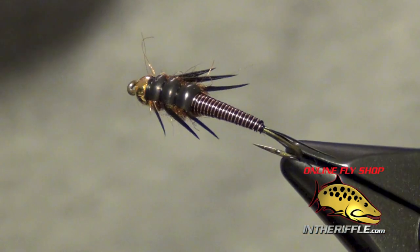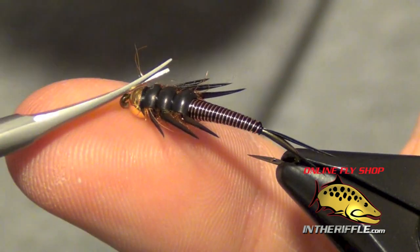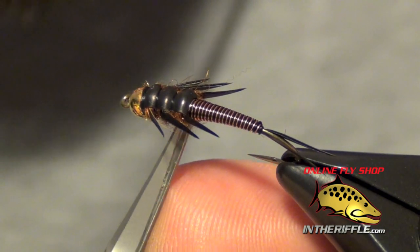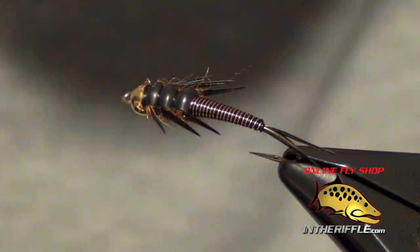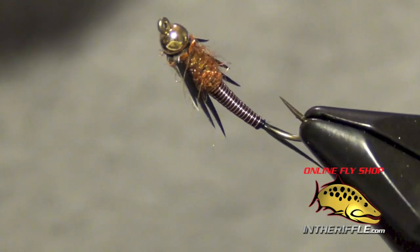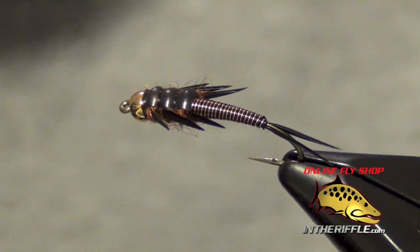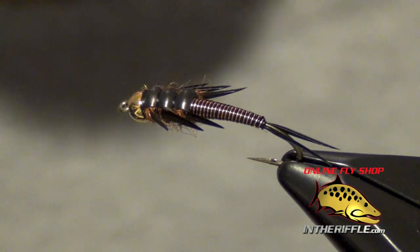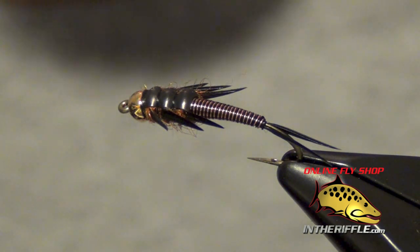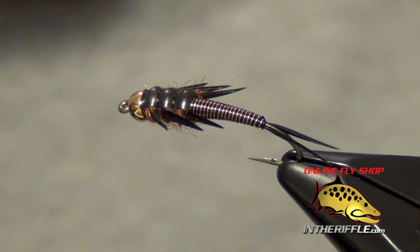And that is the Wired Stonefly Nymph — a great little pattern. It has some nice heft to it, just like a stonefly nymph should, so it sinks nicely and gets down to where the fish are. You can find all the materials to tie this fly on our website, intheriffle.com. If you're watching this via YouTube, there is a link below the video in the description panel where you'll find all the recipe information as well as the materials to tie the fly.